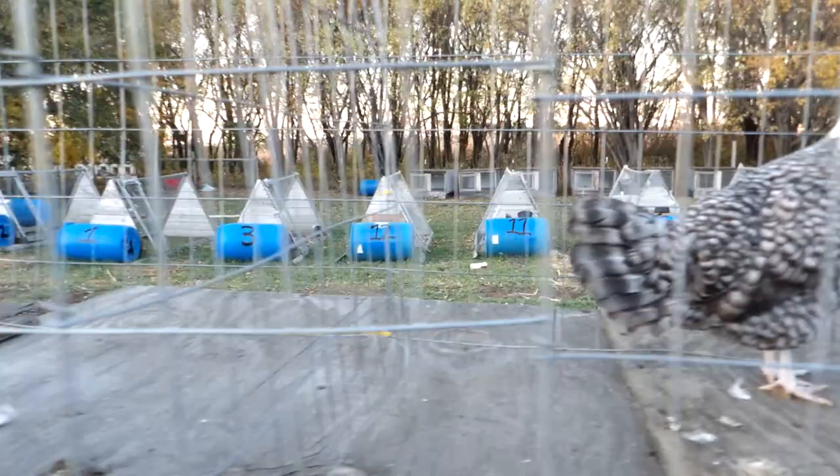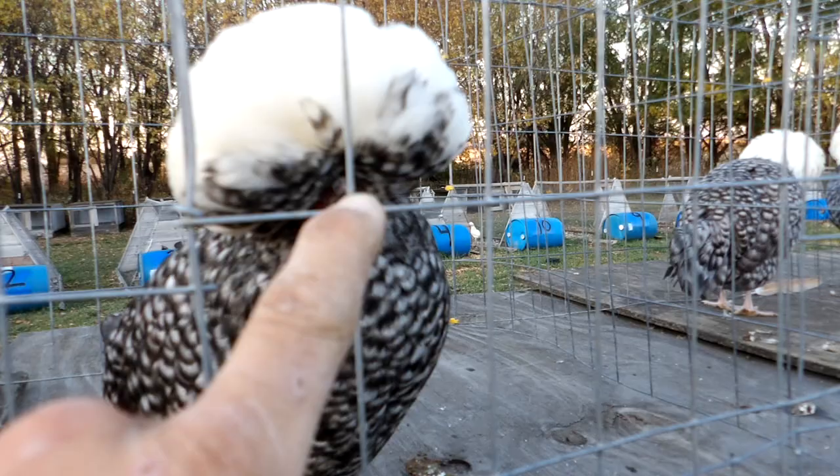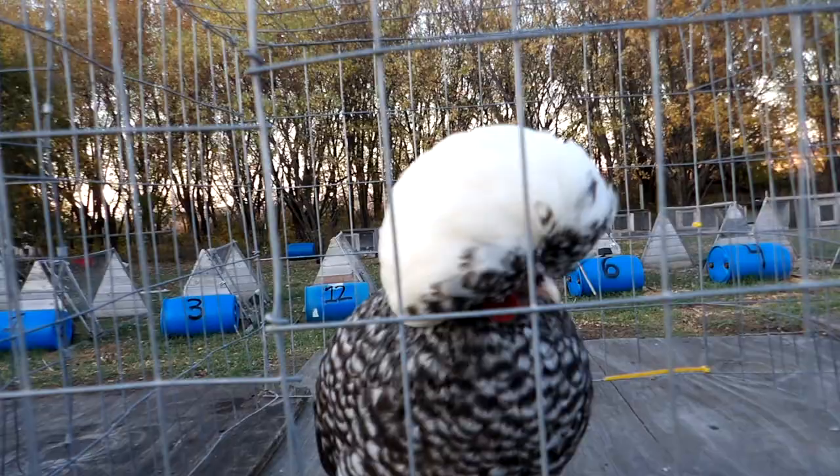This pullet I find to be overly dark — her flight feathers in particular are way too dark. She's also got that divot, and what that partially is is where the comb would be. This is where breeding for a lack of a comb, or a very small comb, comes into play. She also has a smaller crest than a lot of the others.